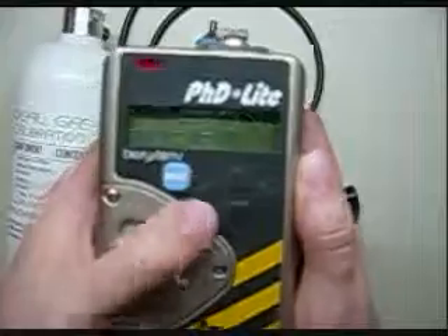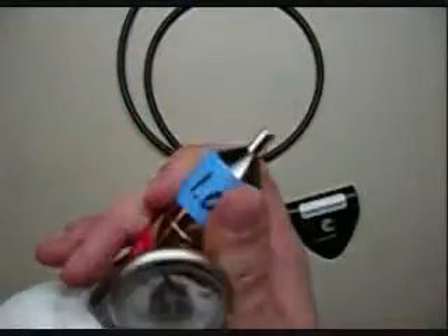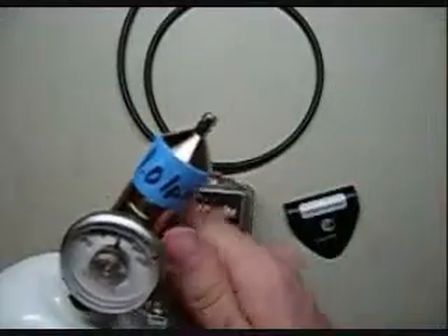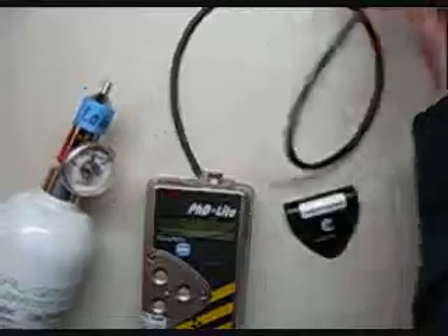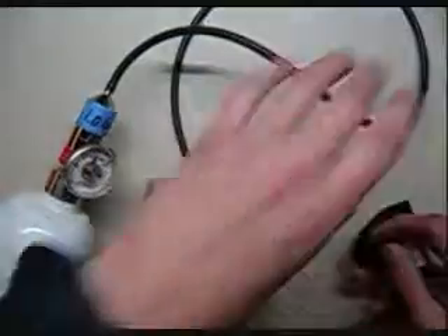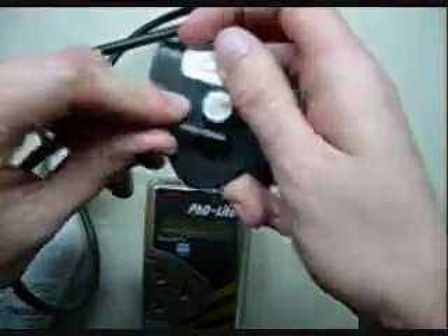Now we're reading 20.9 across the board. First thing we're going to do is put our regulating equipment together. Take the regulator and screw it open. Always make sure you have the regulator open before you screw it onto a cylinder of calibration gas — you don't want to jam room air into the cylinder, which is what will happen if the regulator is closed. Once you hear gas, go ahead and turn that off. Then attach your gas to your tube and the tubing to the cal cup.